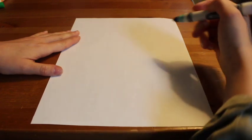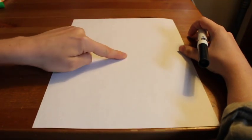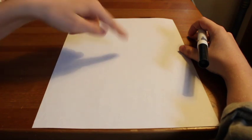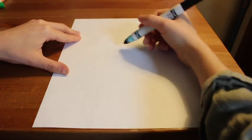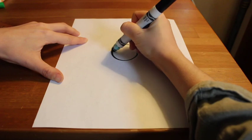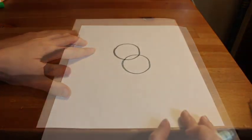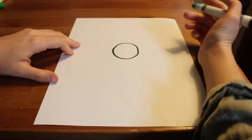I'm going to be using a black marker for this drawing. If you feel more comfortable using a pencil, you can use a pencil, but I'm going to use my black marker. I'm finding the middle of my paper and using my magic finger to draw a circle or an oval shape near the middle. That shape will be the snout for our bear.